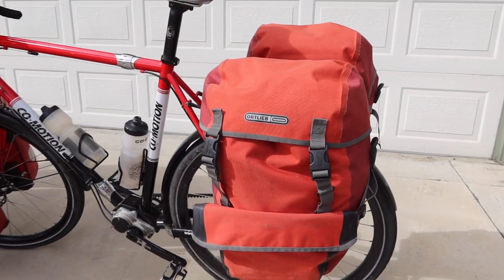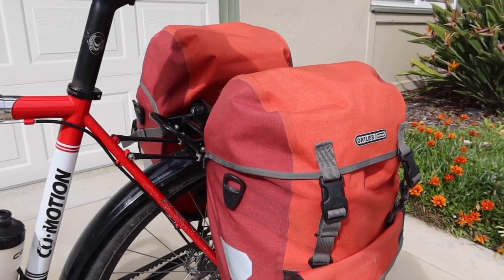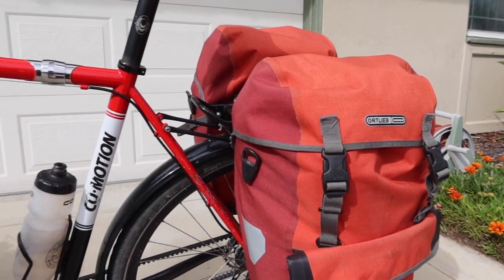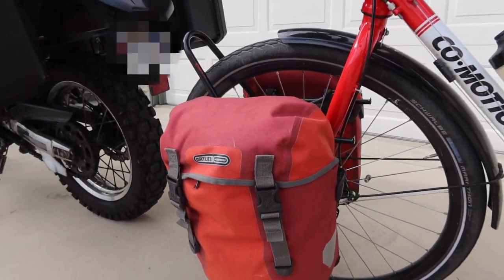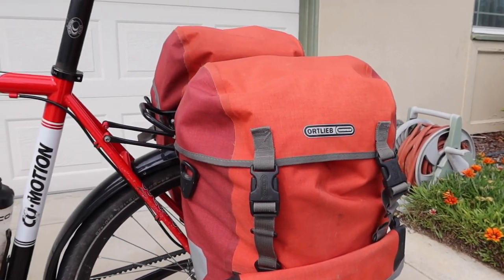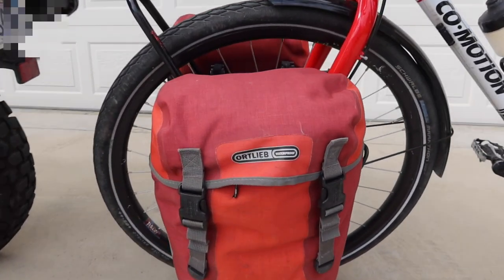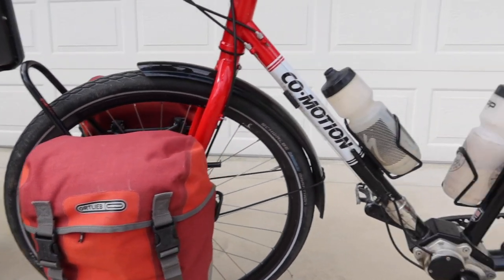Now let's look at the panniers on the bicycle and the motorcycle — these are the bags that I carry all my gear in: my food, clothing, camping equipment, etc. On the bicycle I have a set of Bikepacker Plus and Sportpacker Plus waterproof panniers. These are backpack-sized bags that attach to the bicycle via racks on the front and back. These are really some of the best waterproof bicycle touring panniers out there in the world right now.